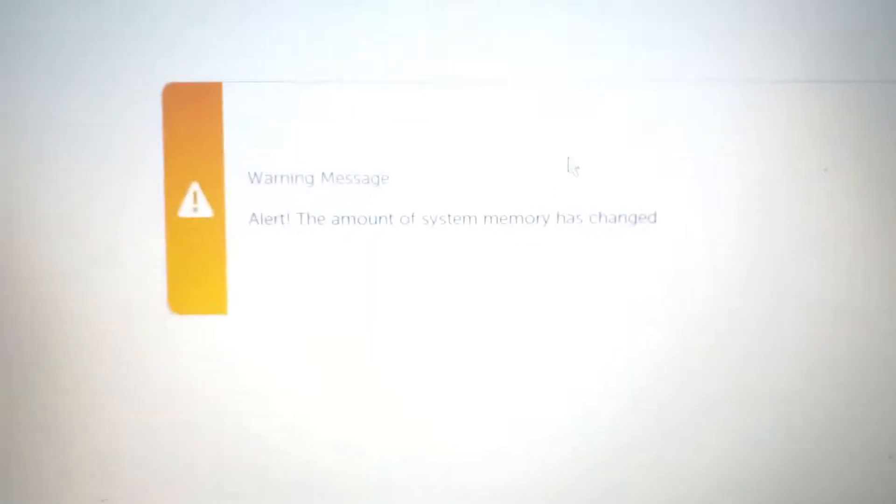I'm going to let it load. Now we can see a warning message alert: 'The amount of system memory has been changed.' So now what I'm going to do is click on the Continue button. I'm going to plug in my wireless mouse. Let's click Continue — I'm going to just use the mouse pad.